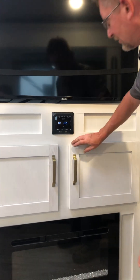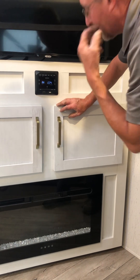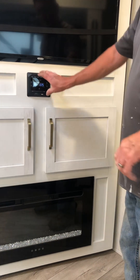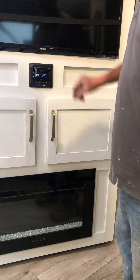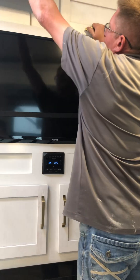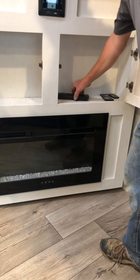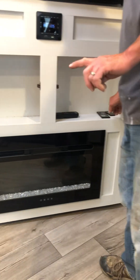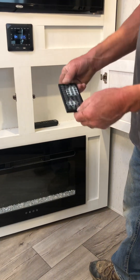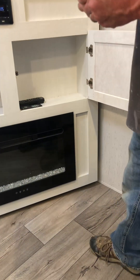The TV only works on 110 power. The radio should work on 12 volt but we haven't confirmed that. There are connections right here for plugging in your phone or DVD players to work through the TV. Up here we have paper towels, and down here are the remotes - one for the TV, one for the radio, and one for the fireplace.